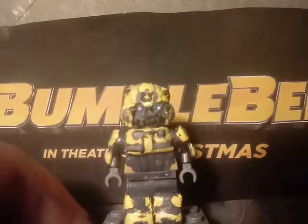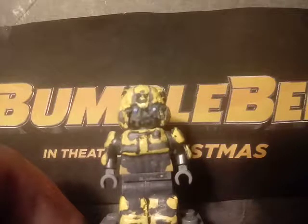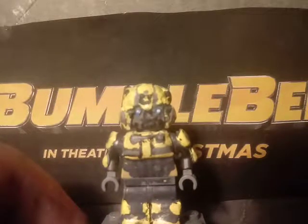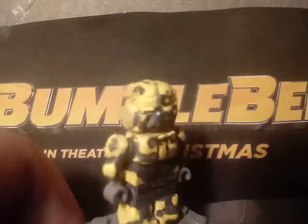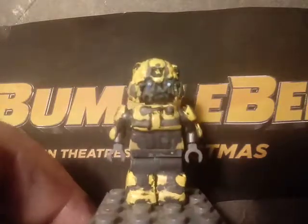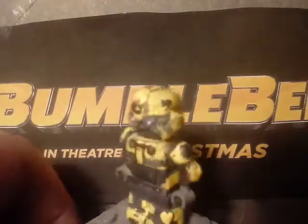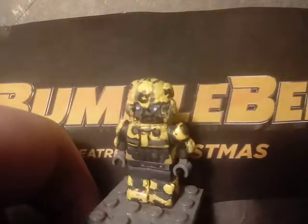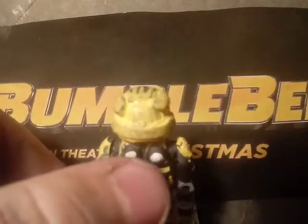In this film and the cartoon, Bumblebee is a Volkswagen Beetle, so I painted details for the front of the Volkswagen on the torso. For the legs and feet, I sculpted those and also painted some dark black on the torso, arms, and legs. On the back you can see I sculpted some details there too.